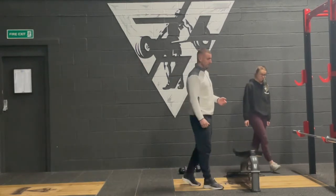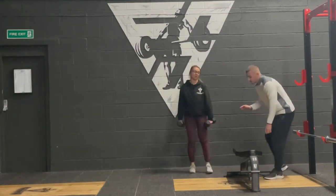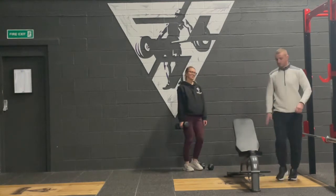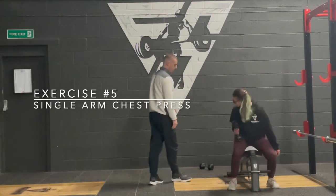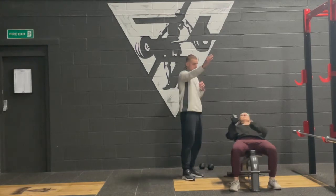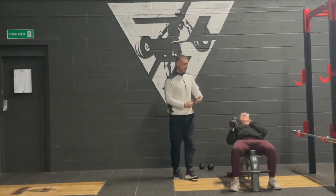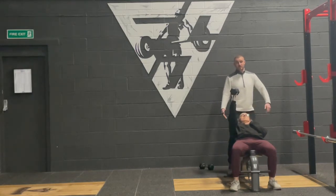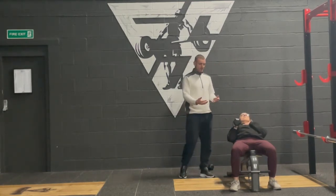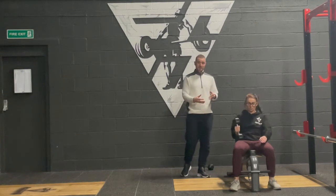Now we're moving on to some upper body. Olga's going to grab a dumbbell and I'll adjust the bench for a better angle. She only needs one dumbbell since we're working one arm. The single arm bench press is done from a neutral position — push straight up, keeping that elbow locked in nice and tight. The same principles apply: we could have an injury, this could be a weaker side, or we've identified we need to get one arm stronger. Any lift you'd normally do bilaterally can be done unilaterally.